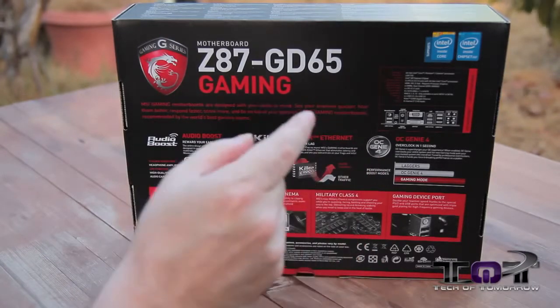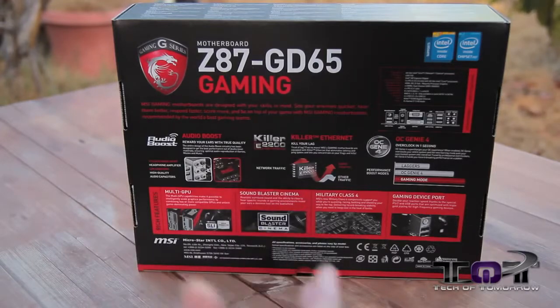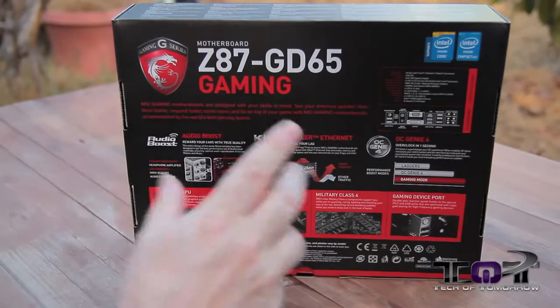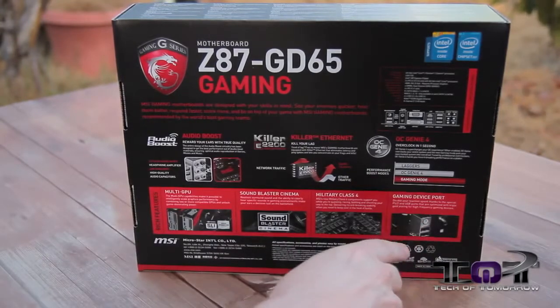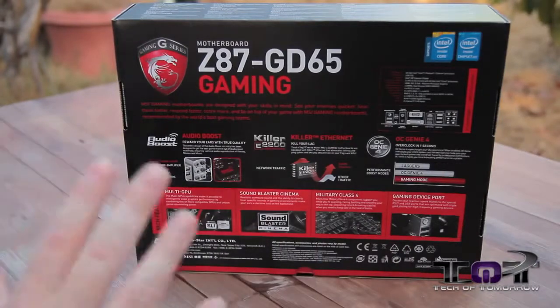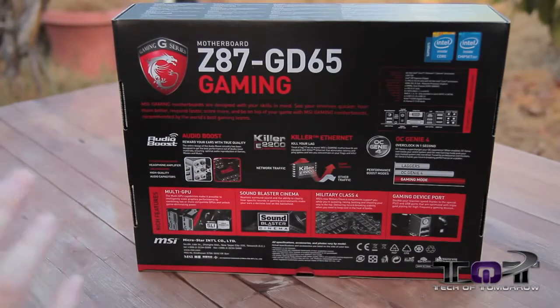Their OC Genie 4 — this is one-click overclocking, you click it and it overclocks your board. Pretty cool stuff. You can see a quick pic of the rear IO, and here's something interesting: for their gaming device port, they're claiming that both the PS2 and the first jacks right there are all gold-plated for great connectivity. So let's get past the box and see what comes in it.